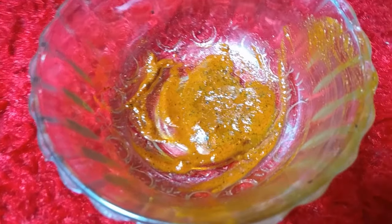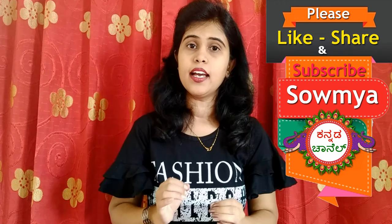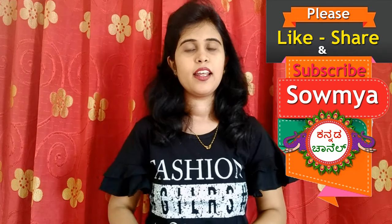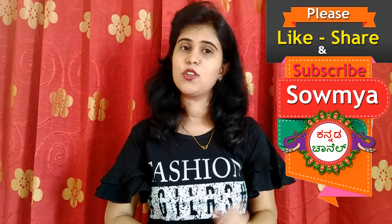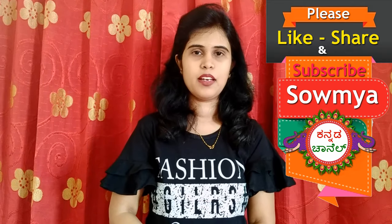I hope you like this video. If you like this video, please like and share it with us. Thank you so much for watching our channel. Don't forget to subscribe and comment.